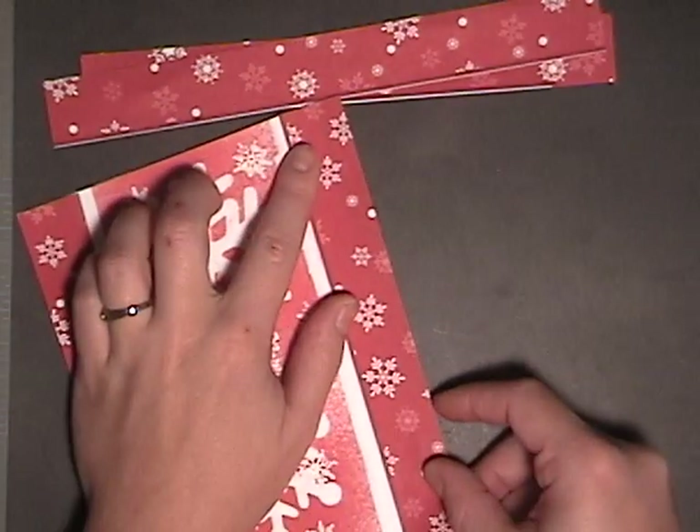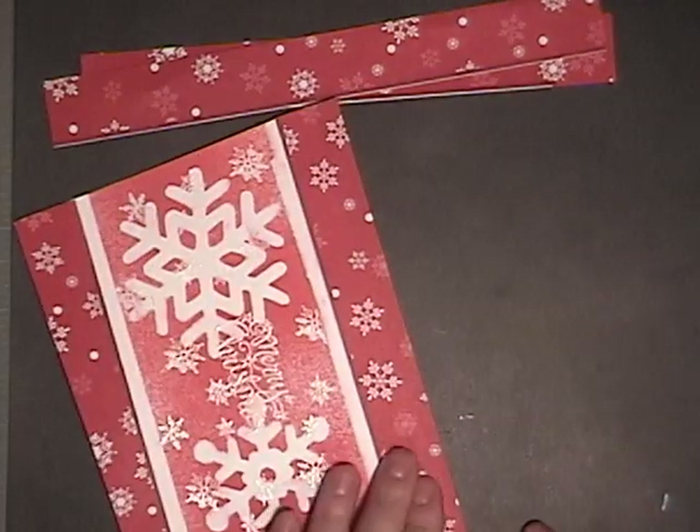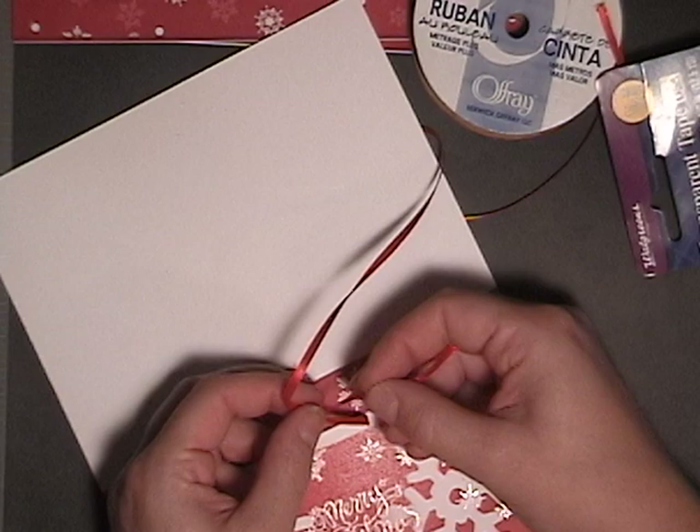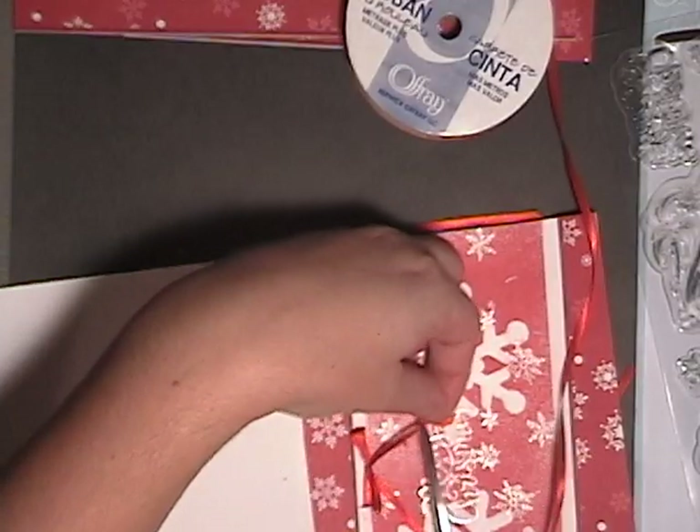I'm going to place these — I want to make sure I have a little white border gap there too. I've cut two slits with an X-Acto knife into my card and I'm adding a ribbon.